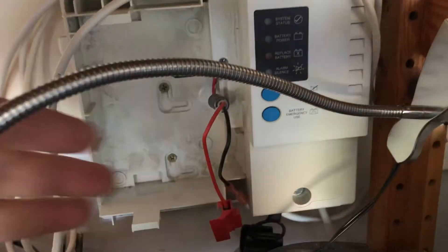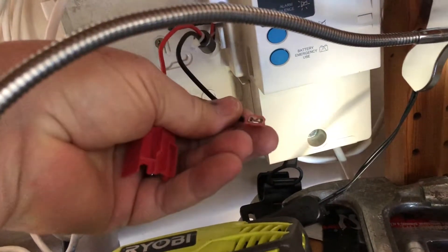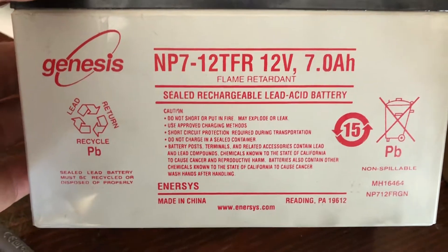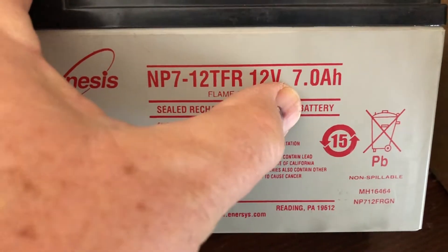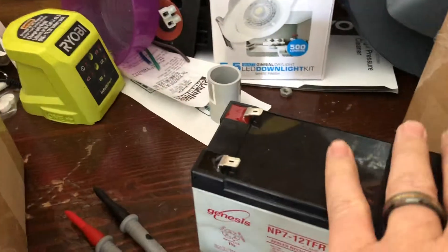We've opened it up and undone both the spade lugs. Remember you've got a black wire and a red wire — they're just spade lugs both of them. Here's the battery that came out of it. If you're looking to replace it, you can get all the stats from the label. On mine it's a sealed flame-retardant battery, 12 volt 7 amp hours — that's the main part of it. Your model number is here for replacement, but have a look at what battery they've put into yours.